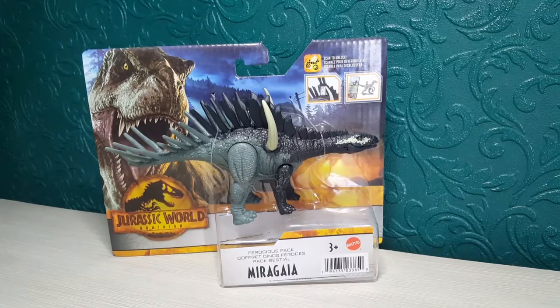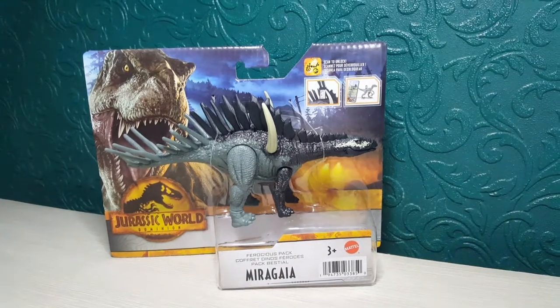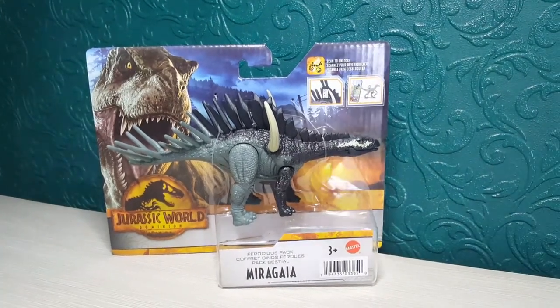Hi everyone, Lee Magpie here. Today we've got something Jurassic World Dominion related — this is the Dominion Ferocious Pack Maragaya. I'm hoping I've pronounced that right, but it's not a really hard name.